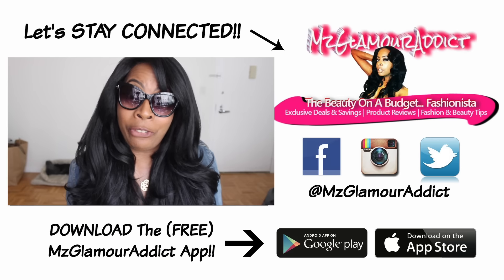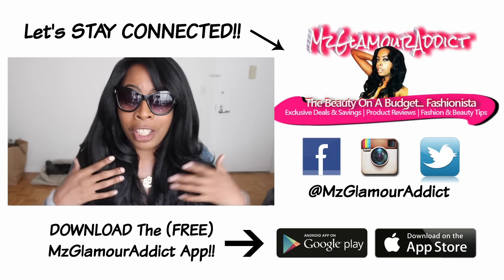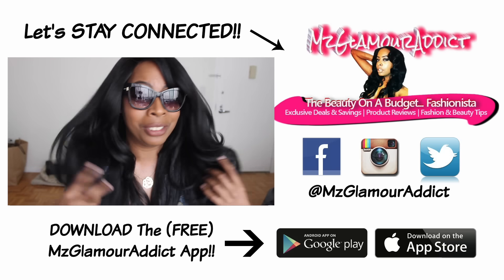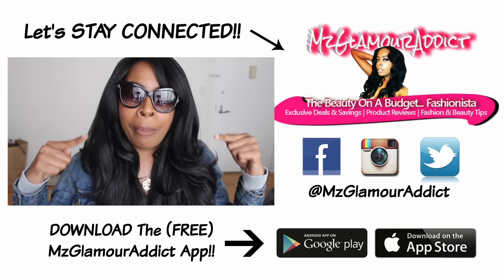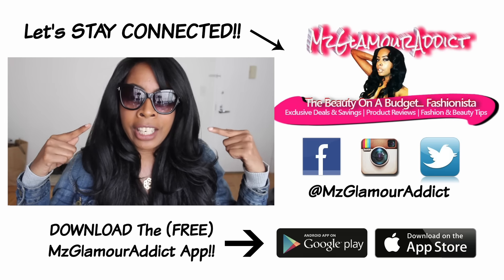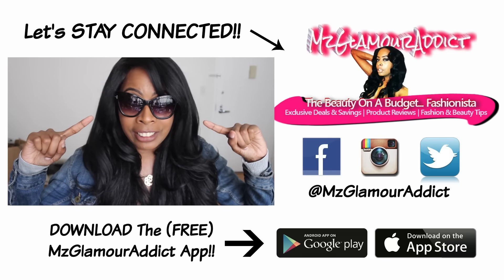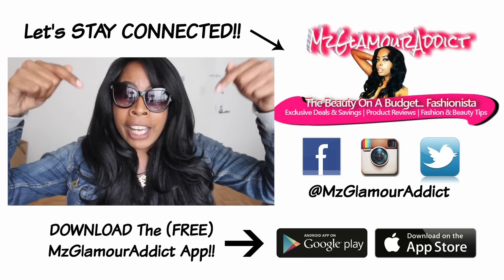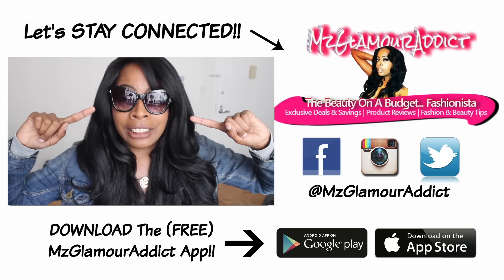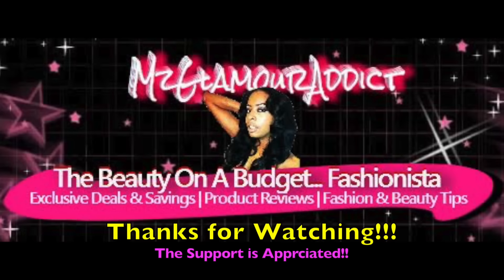I almost forgot — if any of you might have been interested in the eyeglasses that I showed in this video talking about Shakira and this gorgeous hair, the eyeglasses that I am wearing are by Tom Ford. If you're interested in wanting to know where you might score shades like these from, you can check the info box down below because I will provide more information about these glasses and where you can possibly find a pair.